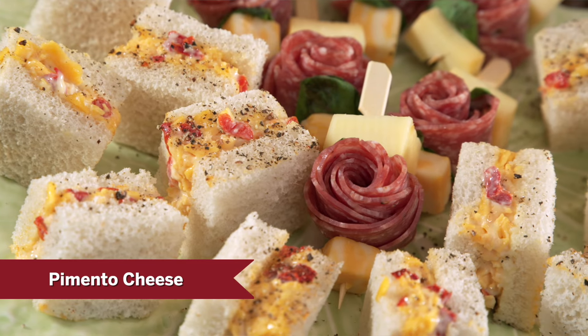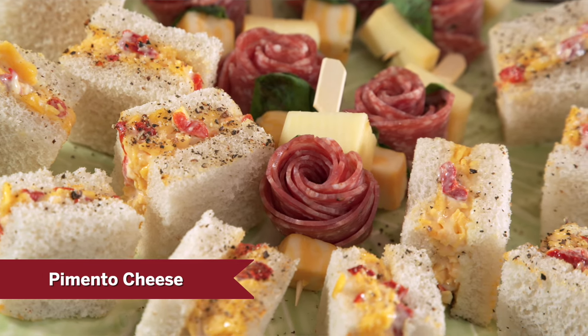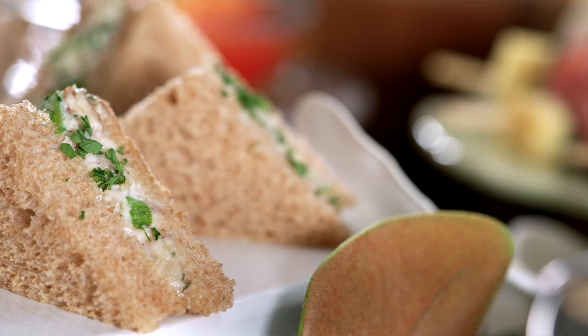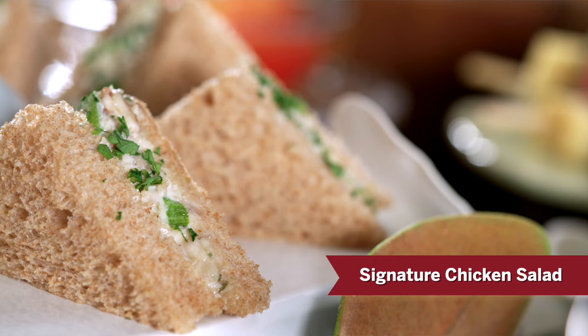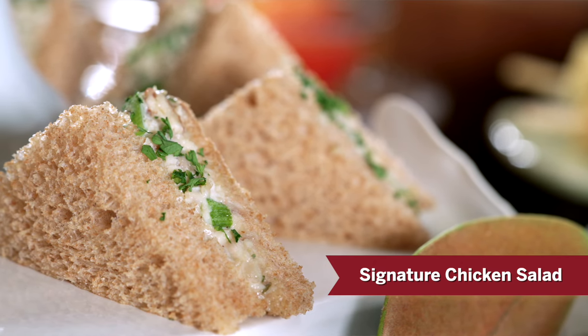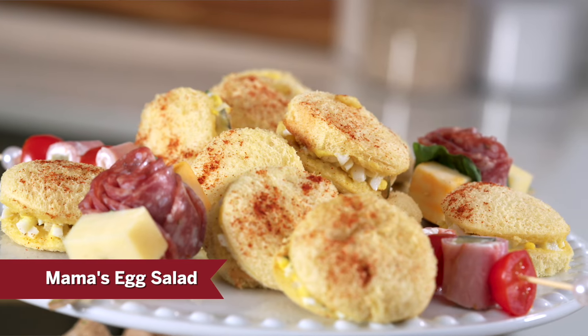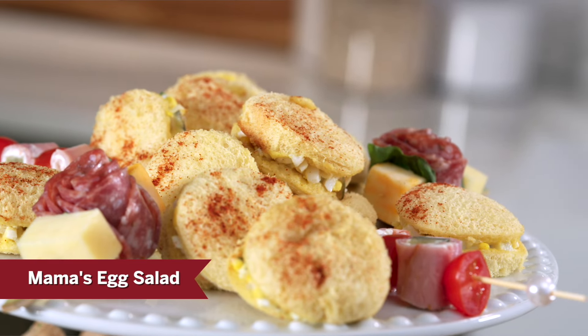We're going to start with pimento cheese. We're famous for that down here, and I think you'll like some of the ingredient choices in our recipe. And then our signature chicken salad — people love to pick it up in the cafe, and we also ship it in mail order. And then we're going to do egg salad. It's also a classic for us in Augusta.